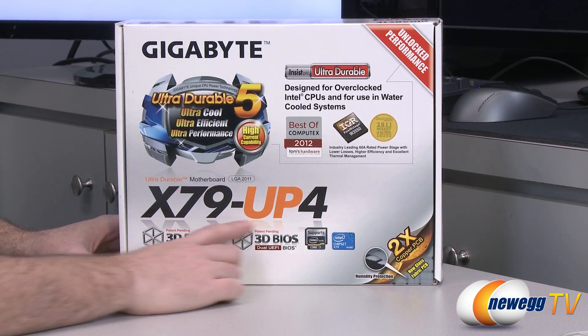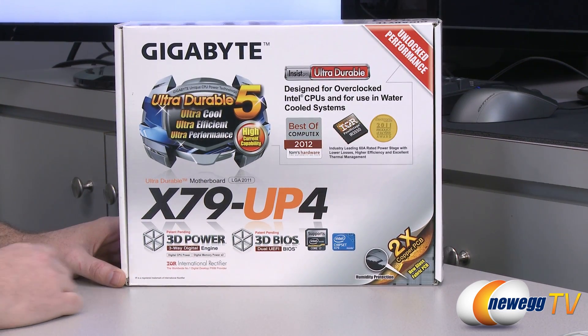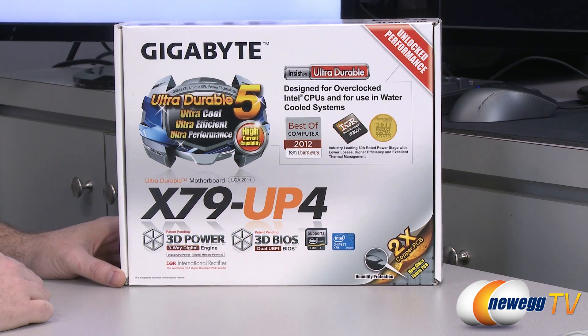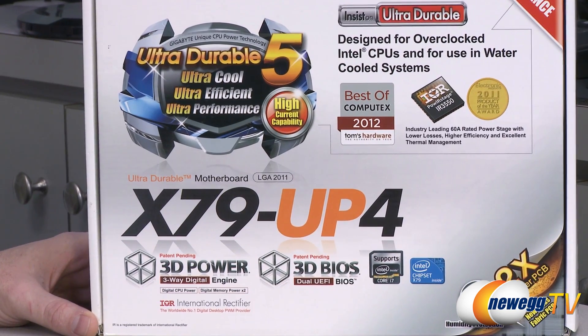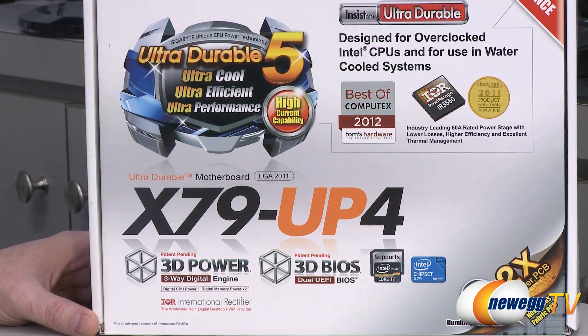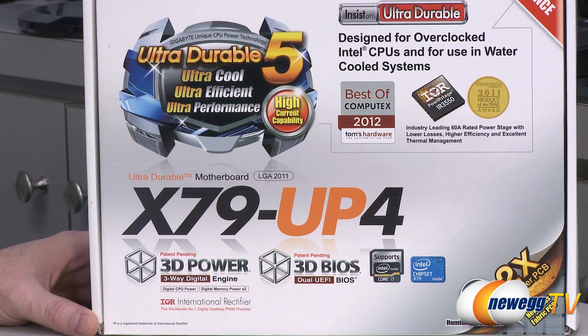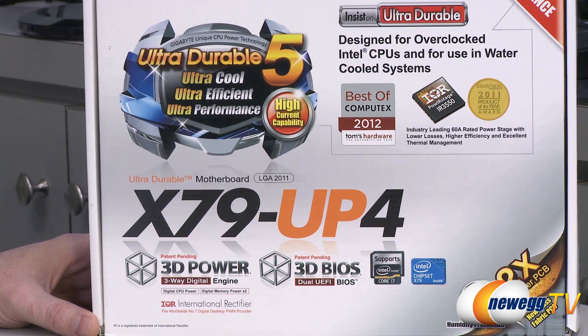If you're not familiar with Gigabyte's naming scheme for their motherboards, typically the first number is going to be the chipset. So we're working with the X79 chipset. This is an LGA 2011 motherboard, so it's going to support Intel Core i7 processors — those are the Socket 2011 Sandy Bridge E processors. That's their enthusiast line, top of the range, where you go if you really want hexa-core processors that go beyond the quad-cores available from the mainstream line. It's still a very viable chipset and will be around for a while. Rumor has it they'll also be releasing Ivy Bridge E processors in the future that will be compatible with this socket.